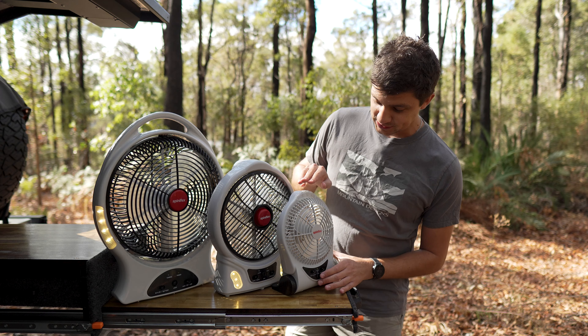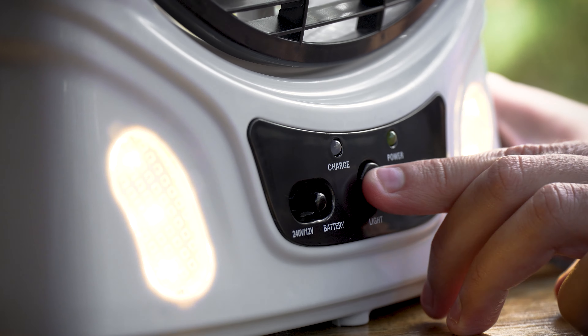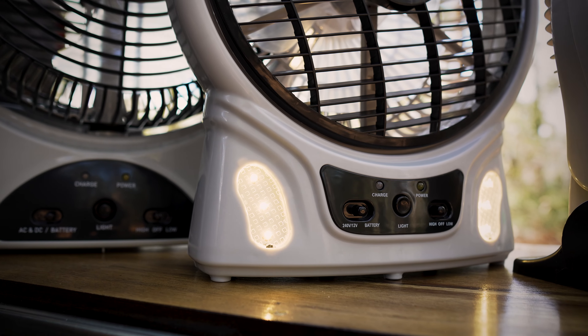On the front you'll notice that each fan has a built-in light to help you see around your campsite or in your tent once it gets dark, and because the lights are LED you won't have to worry about them draining your battery too much.